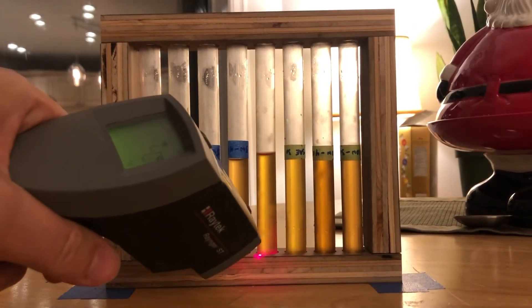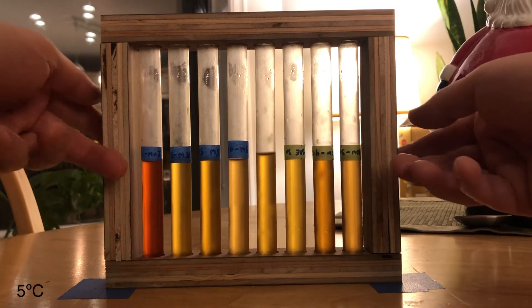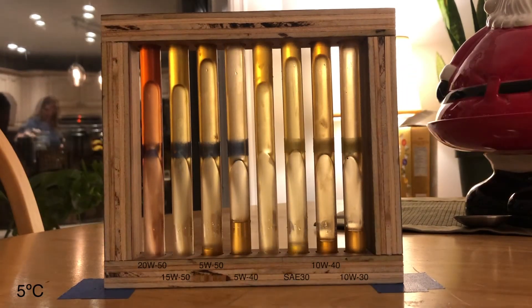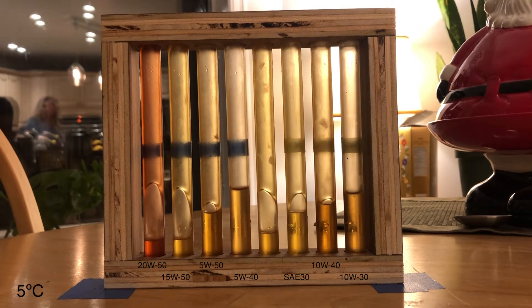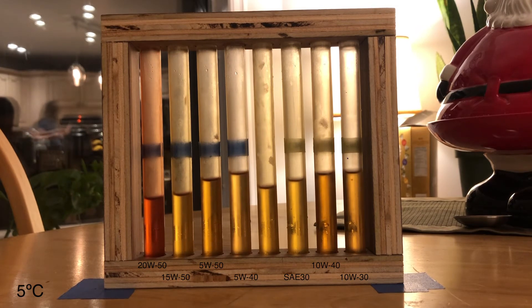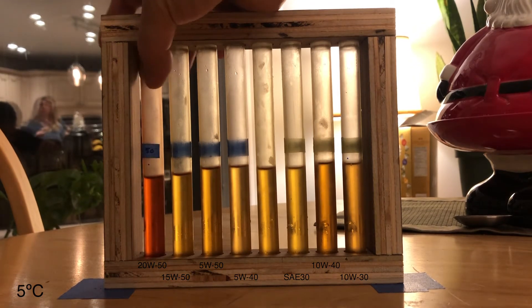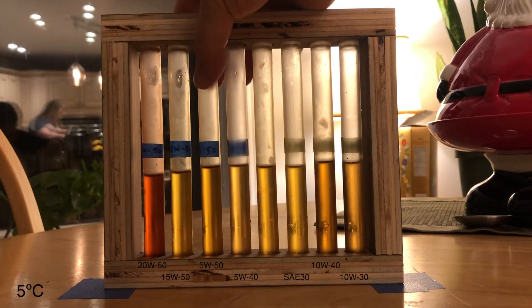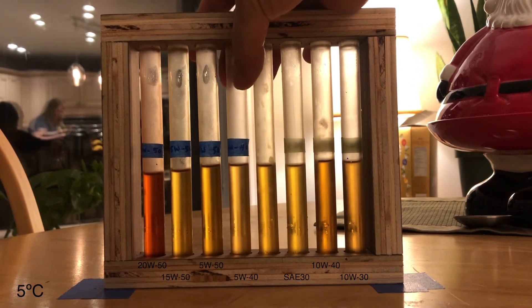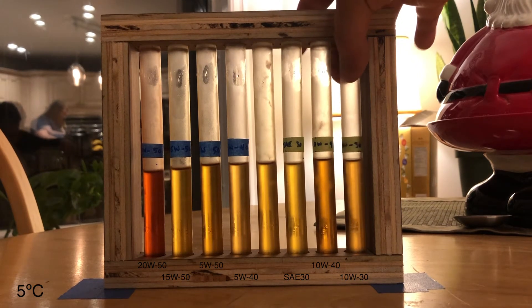Okay, let's check it again. 4.6, 5.6 — that's close enough to 5 degrees. Let's go. 2050, 1550, 550, 540, that's my control. SA30, 1040, and 1030.